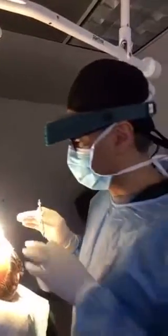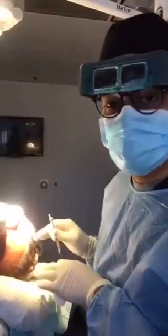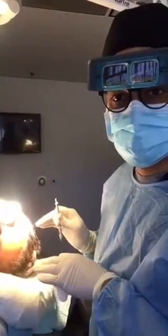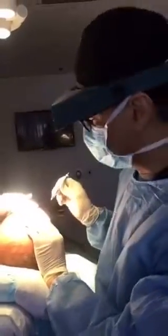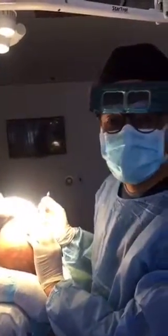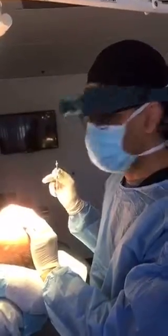We're doing 1,500 plus grafts with a strip procedure today. He had two strips before. We're going to reinforce the frontal hairline and eyebrows too.